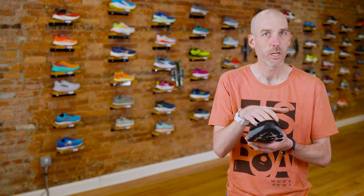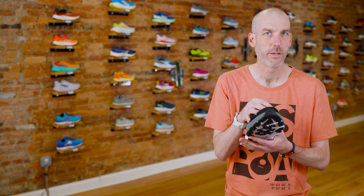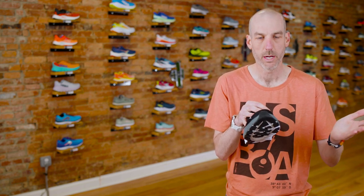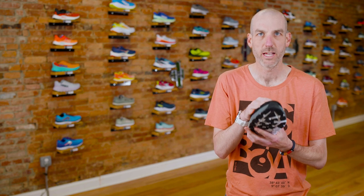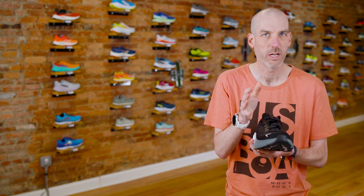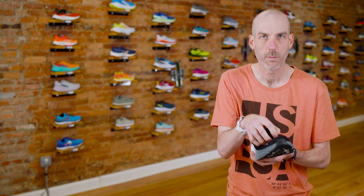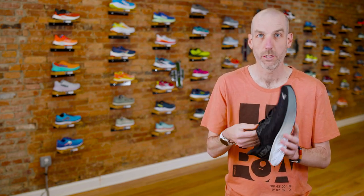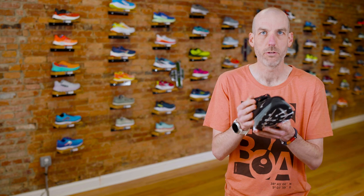This shoe fit me perfectly as a standard width. It does come in widths — on the men's side you can get a D or 2E width, and on the women's it comes in B or D. They're still not making this in a 4E extra-wide on the men's side — the only Hoka in a 4E is still the Bondi. Previous versions 4 and 5 were problematic for narrower feet — the shoe would bunch up around the toe box because the material was just so loose. This version fits so well, and part of it is that the tongue is super padded, so you feel nice and secure.